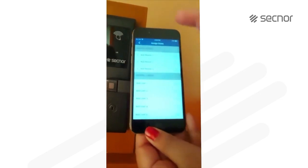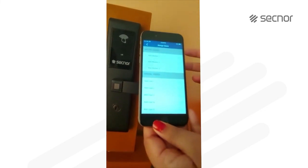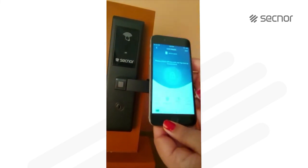In case you are travelling, you can actually give access to anybody from wherever you are. So this is the user tab.